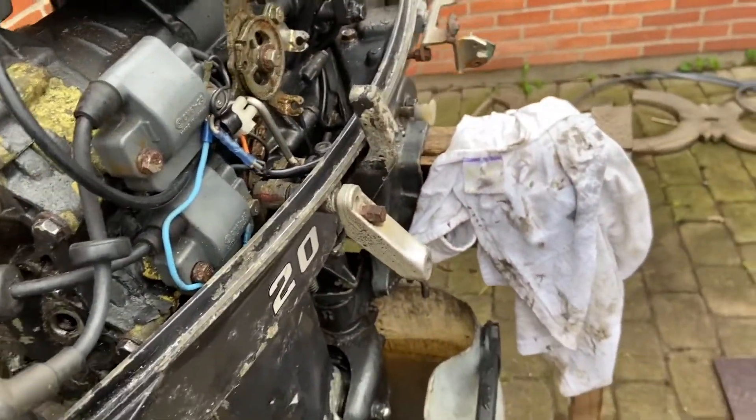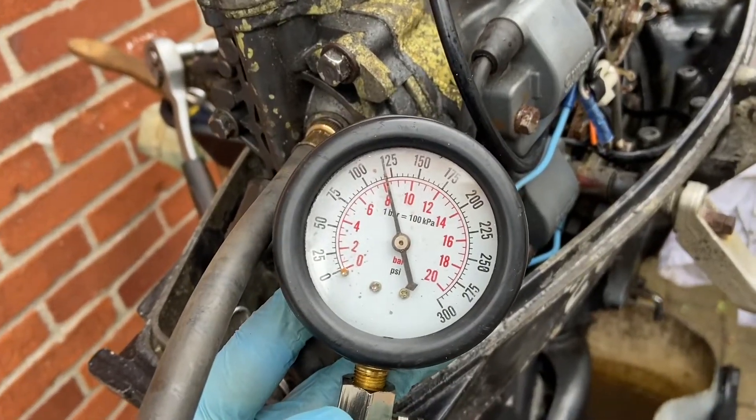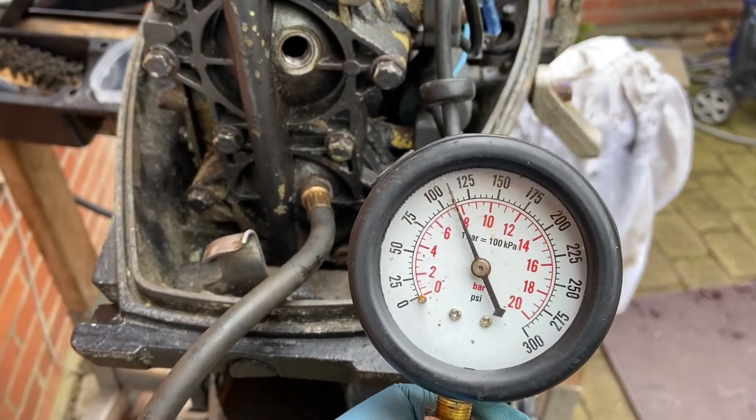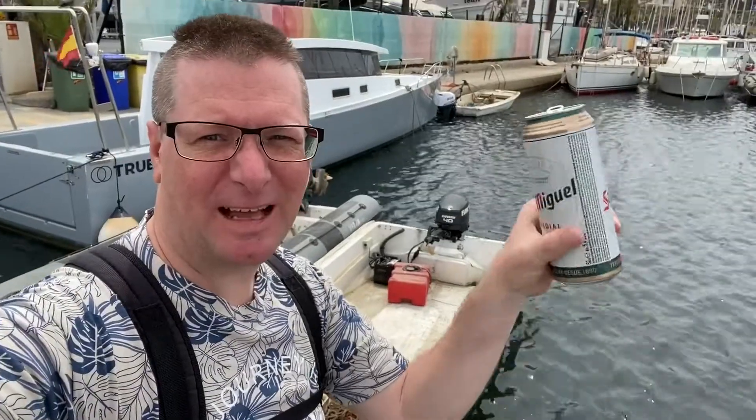This came up pretty nice and easy, it was not dirty. I checked for sparks on both cylinders and that was okay. Also checked the compression — this is the first run on the top cylinder and the bottom one is also okay, not that high but okay. And today's beer is a San Miguel because I am in Spain!